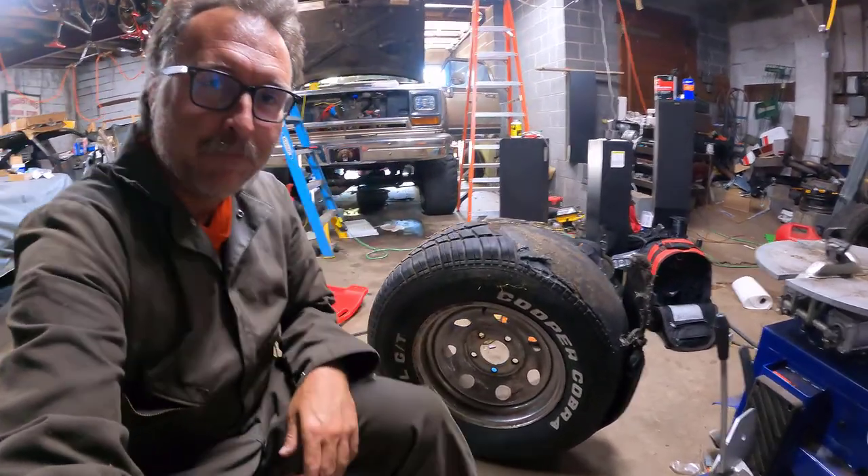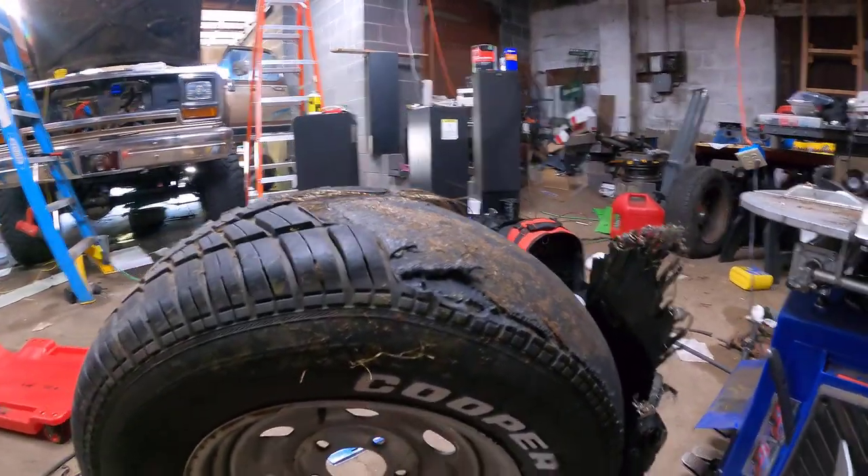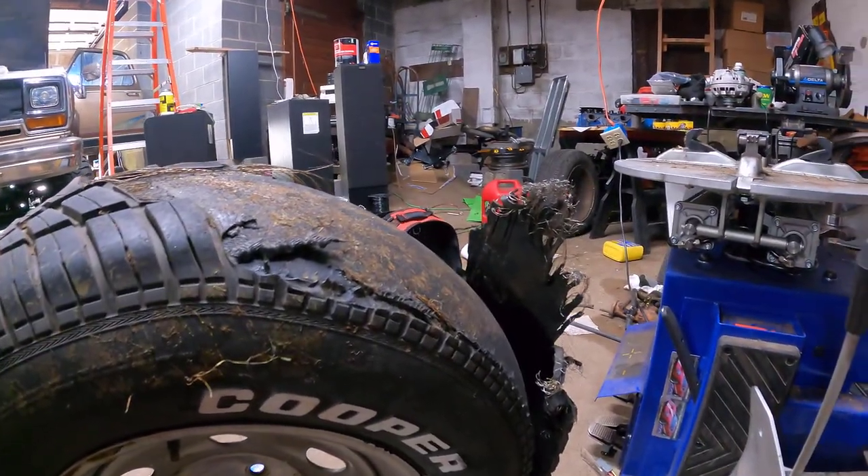Hey, welcome to another episode of C-Stop Solutions. For those of you who haven't been following along, shame on you, but it's okay. I'll give you a quick recap. We had a blowout in our 69 Lincoln Continental on our way home from Carlisle fall swap meet and auction. It wasn't a full blowout - it was tire failure. I decided to start working on replacing the tire, and here's what we ended up with. Pretty wild.